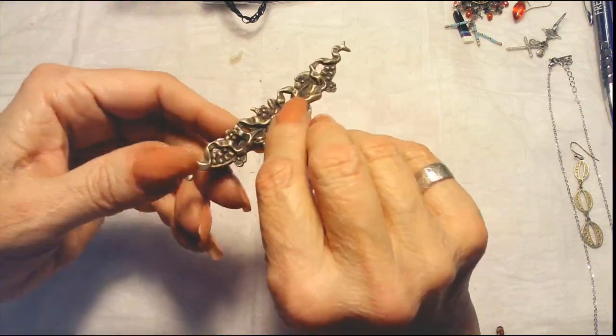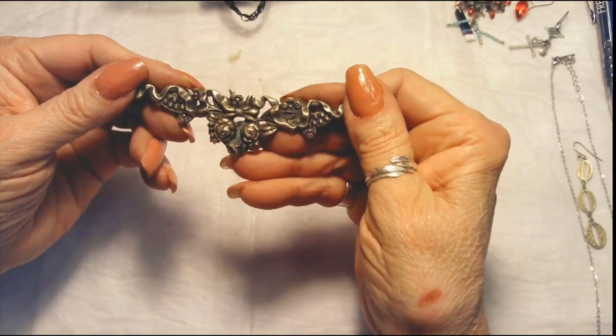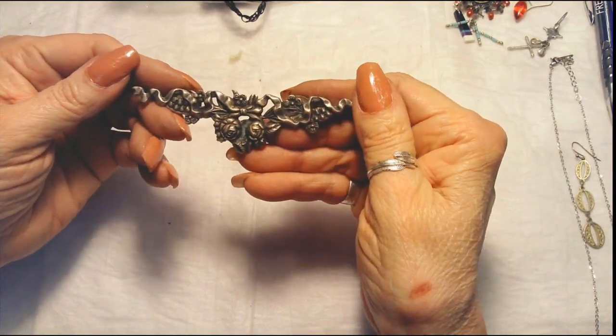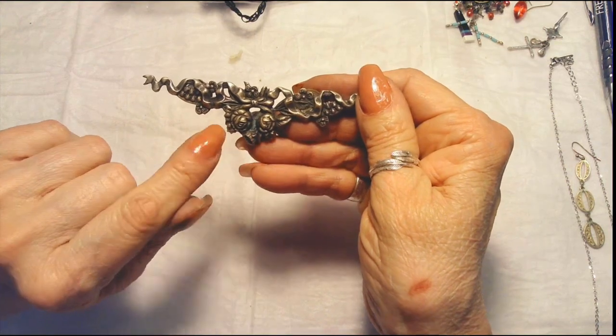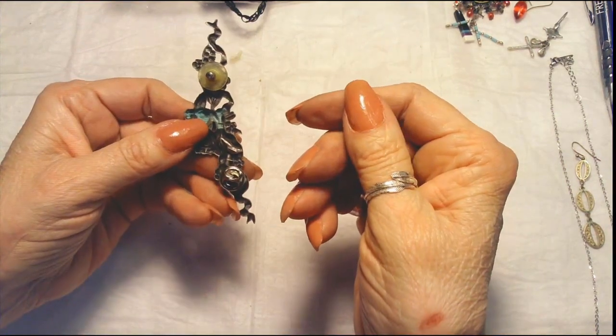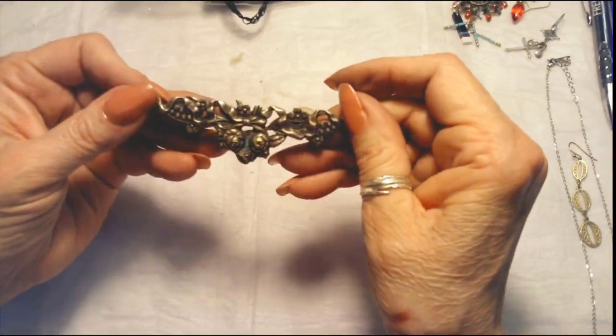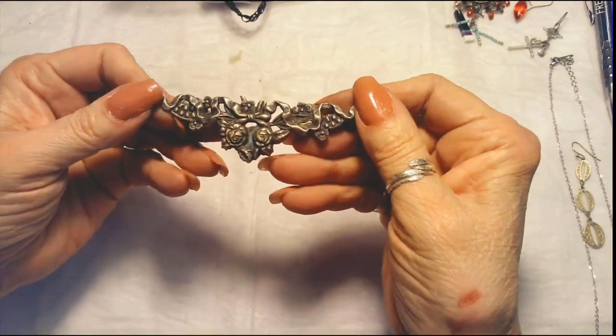Now this is pretty — this is like a pewter piece with some flowers. It's a double pin — they put an earring back on that, so we'll have to see if we can upgrade that. It's cute, it's nice, it's different.